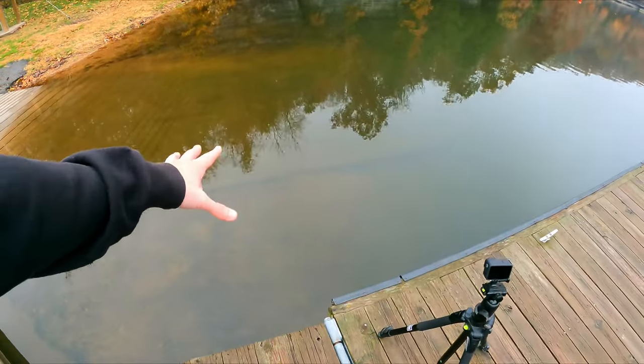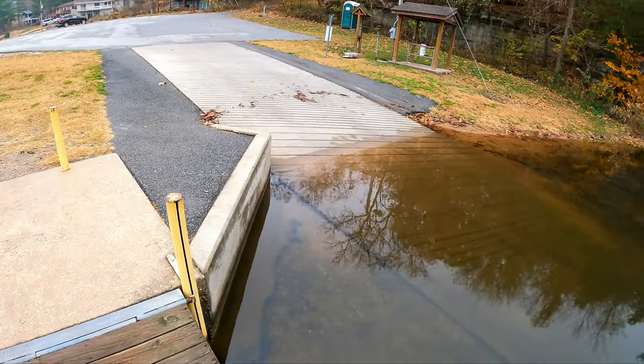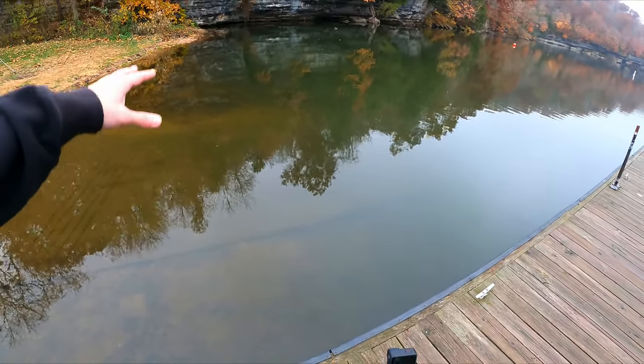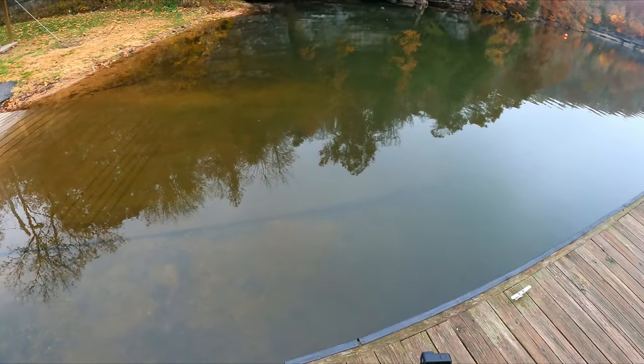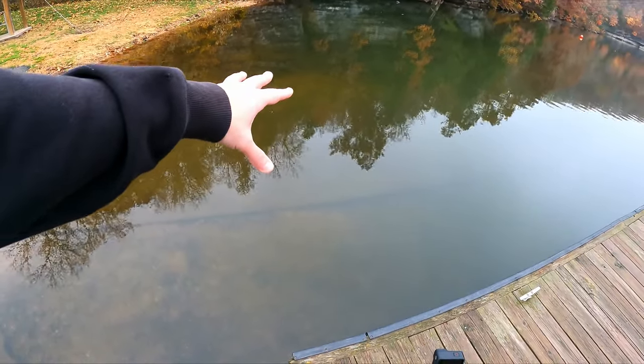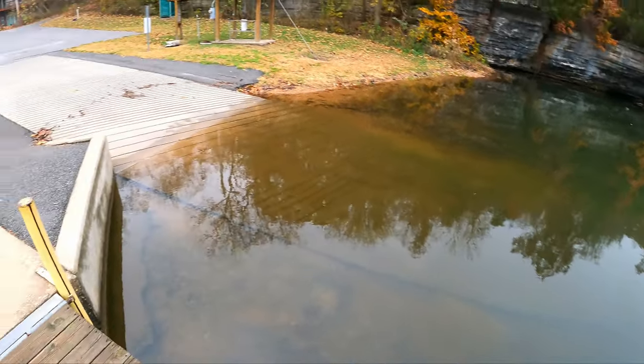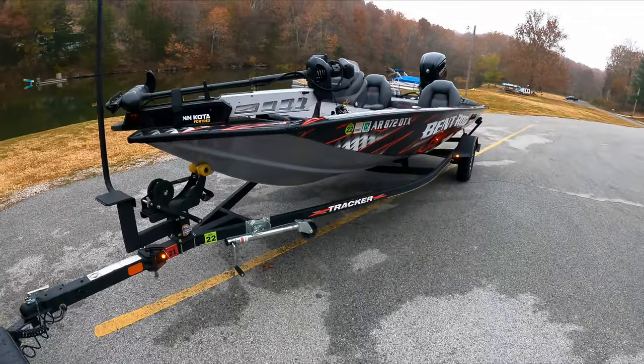First thing I do is check out the ramp. I make sure the ramp's good to go. I don't know how many times I've gotten to a ramp and maybe a storm has come through and there's something right where you need to put your boat. So first thing I do: check the ramp, make sure it's nice and clear.